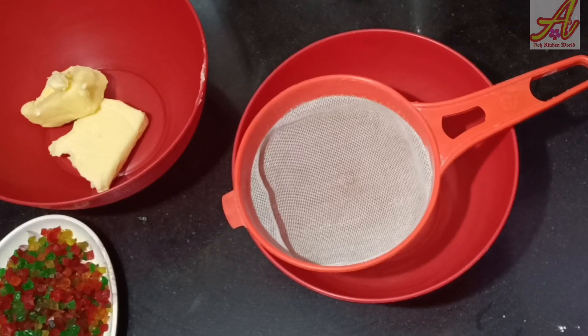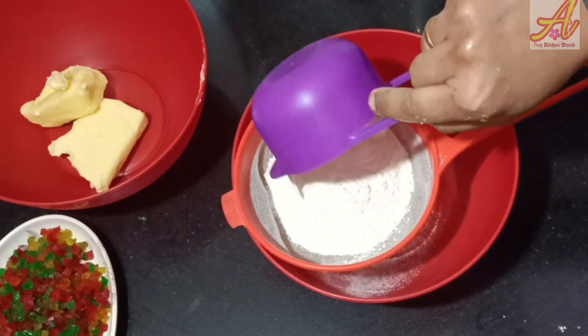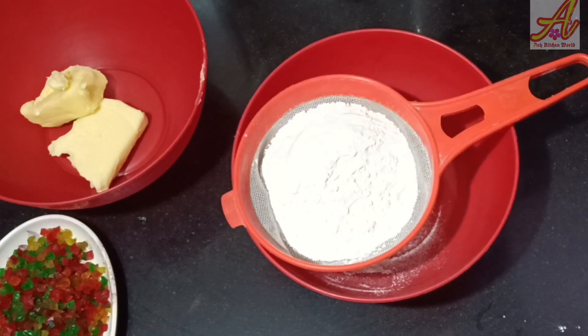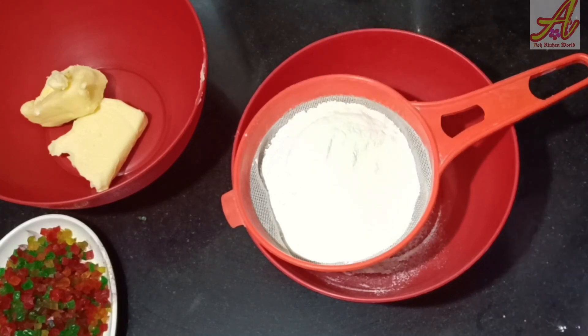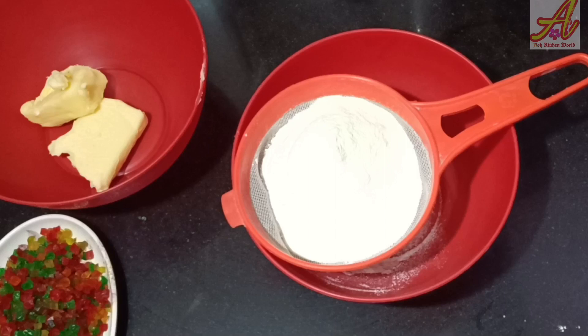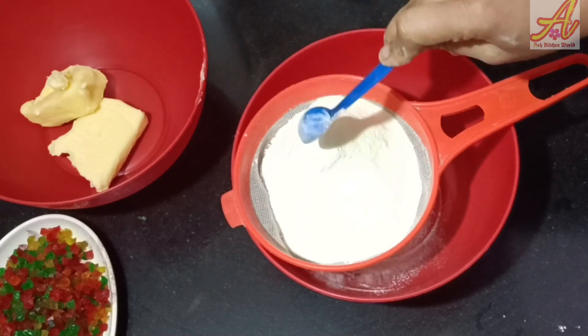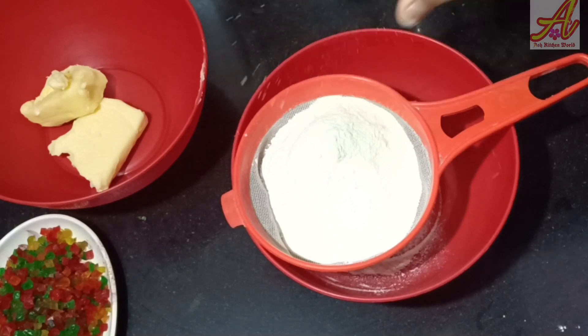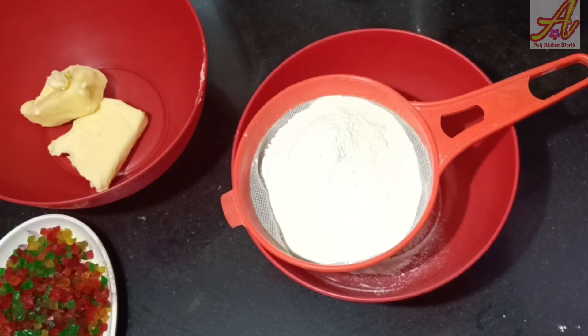I am going to make a recipe for the taste of Tutti Frutti cake. We will add baking powder and 1 teaspoon of baking soda.